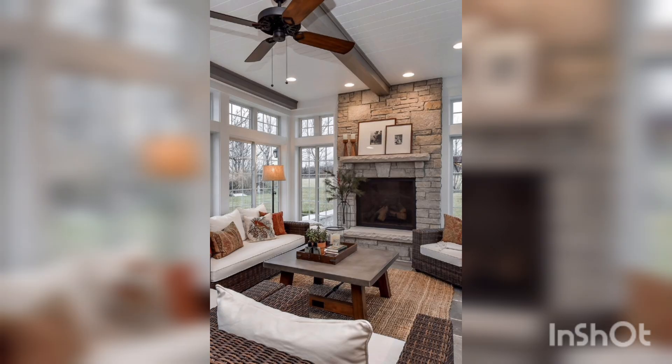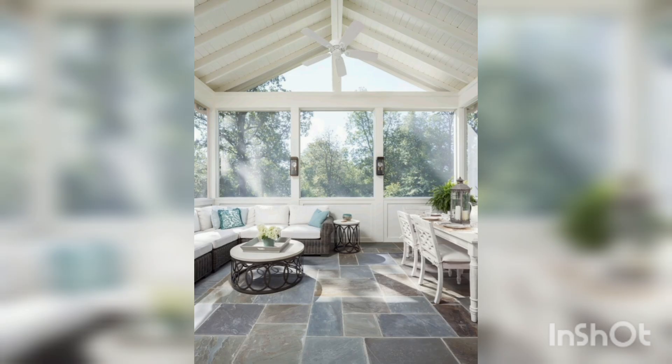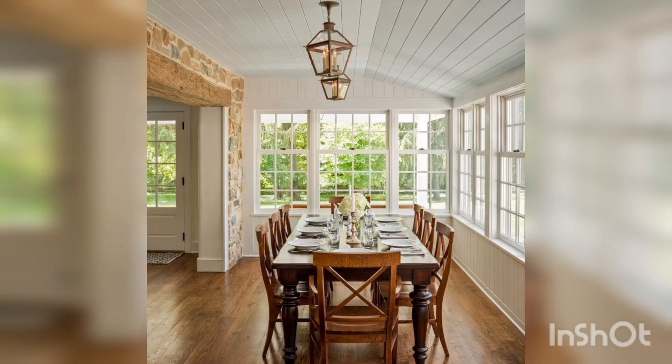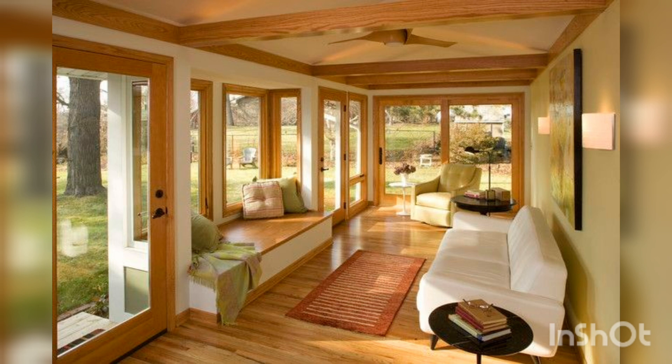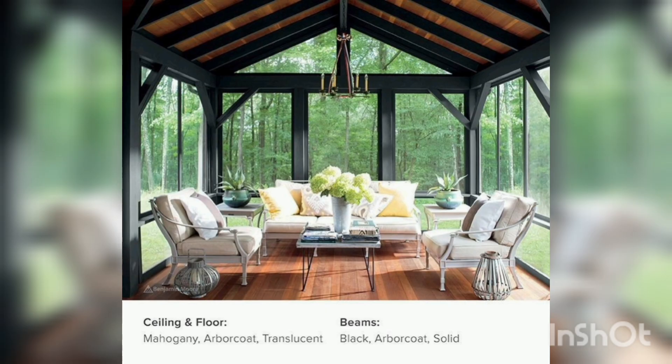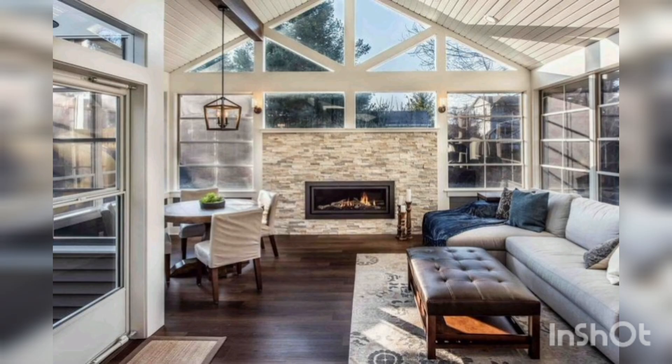Choose your furniture. First and foremost, you will need to select furniture that is comfortable and practical for the space. Choose a seating arrangement that fits the size of your room, such as a sofa, chairs, and a dining table. If you plan on using the room as a dining space, choose a table and chairs. The flooring in your four-season room should be easy to clean and durable enough to withstand the outdoor elements.